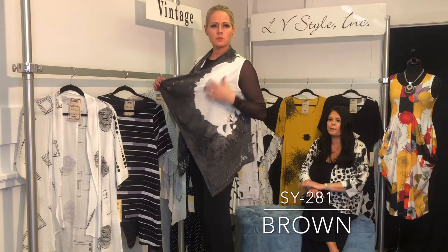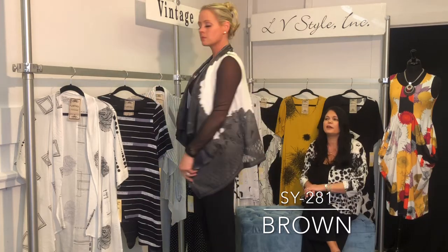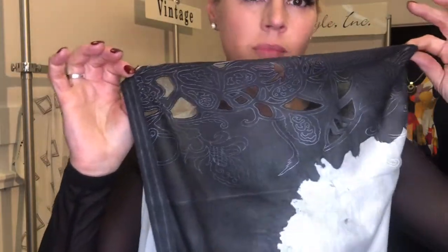This vest is gorgeous — it's a little shorter in the front, has a nice straight lapel, and features a diamond burnout as well as a really funky floral-tribal idea within it. Different and really nice.